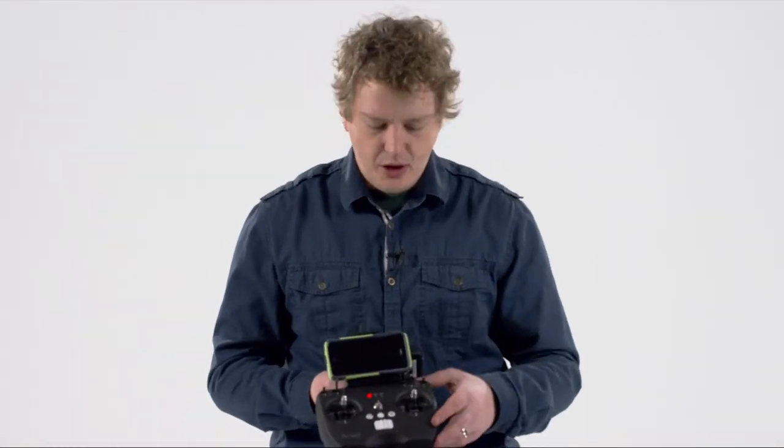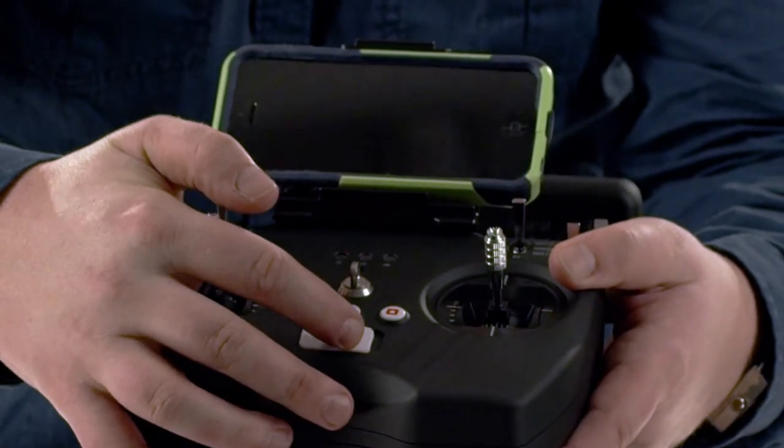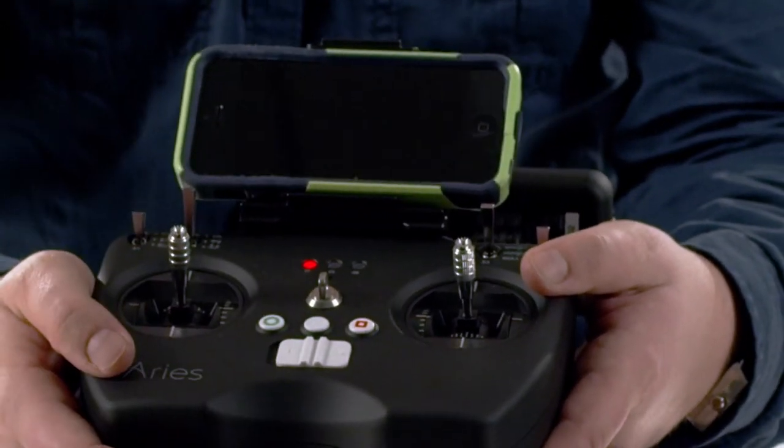Now let's look at some of the actual functionality on the transmitter itself. First thing, you'll notice the power switch at the bottom. It is very clearly labeled to slide it to off or slide it to the on position.